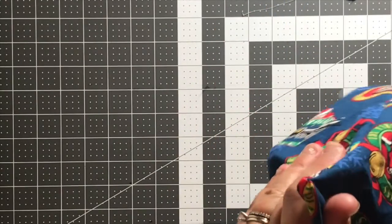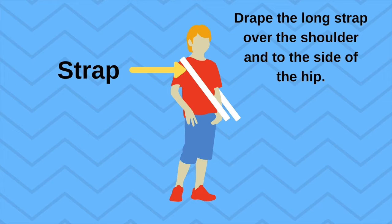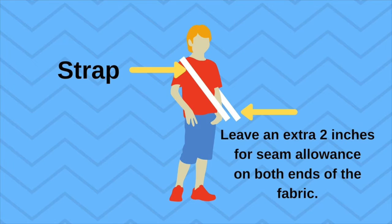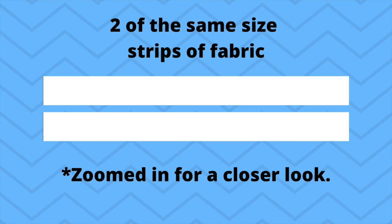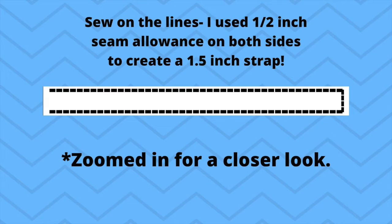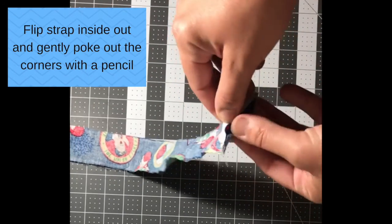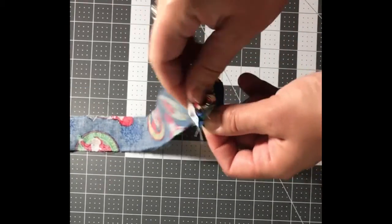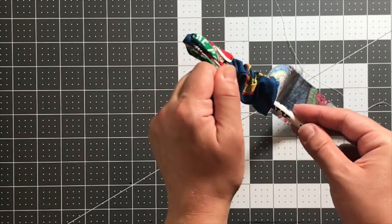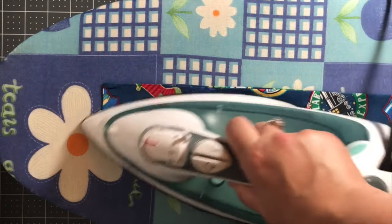Now it's time for the strap. Depending on how much fabric you have left over, you have a couple of different options. Here I show you the long strap: start with two same-size pieces of fabric, layer the strips on top of each other, pattern sides together, sew all three sides and flip it inside out. Does this all sound familiar? This part can be a little bit tricky, but just keep working at it — it's worth it. Then use an iron to flatten.